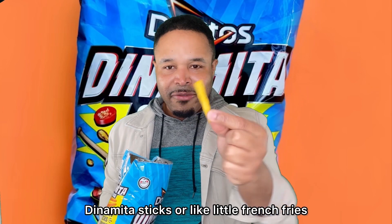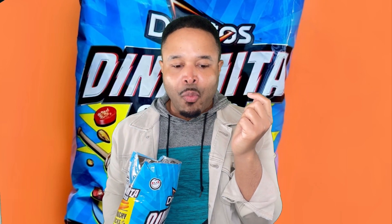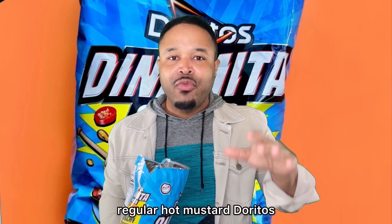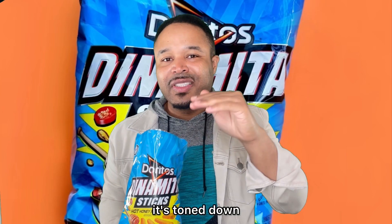Dynamita sticks are like little french fries, you know what I mean? They really do remind me of the regular hot mustard Doritos, but these are more mild. It's not so spicy, and the honey mustard itself, it's toned down.